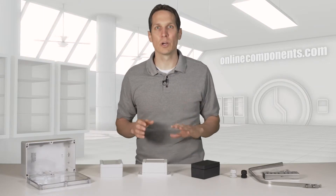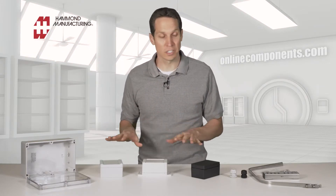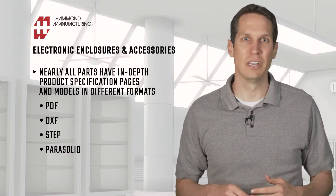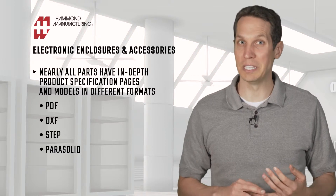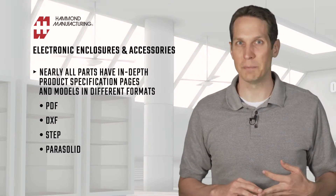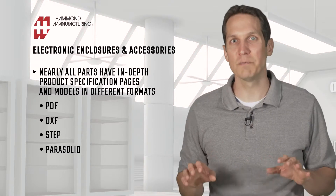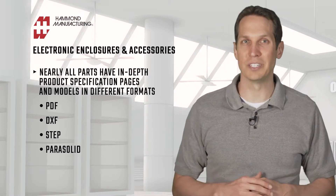Hammond does many different things, but today we're only going to go over a few of their electronic enclosures and related accessories. Nearly all of their parts have in-depth product specification pages, with models in different formats like PDFs, DXFs, step files, and parasolid files. And many of these parts can also have custom factory modifications, if that's something you need.